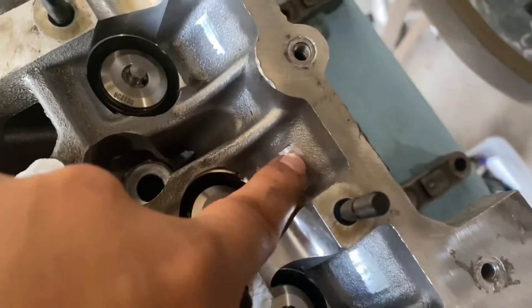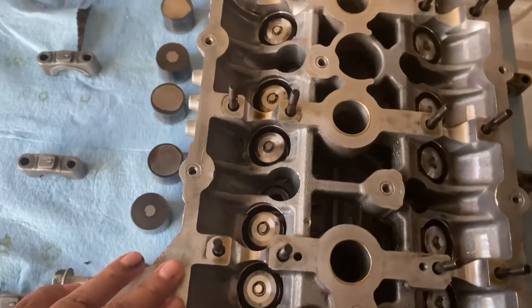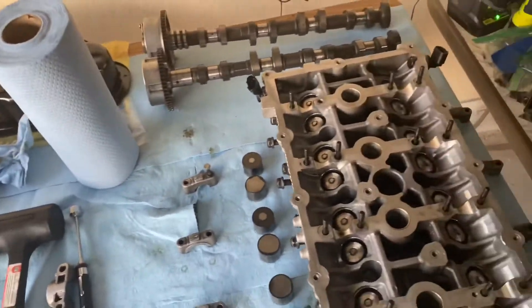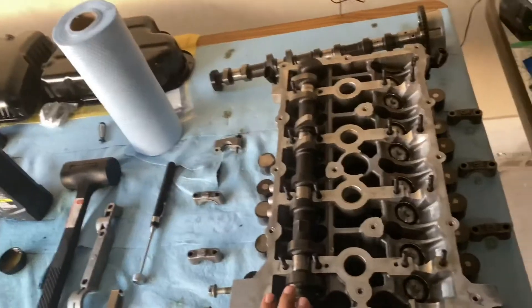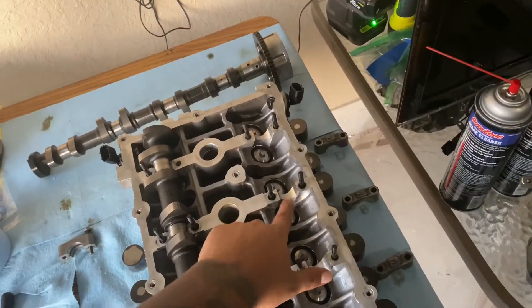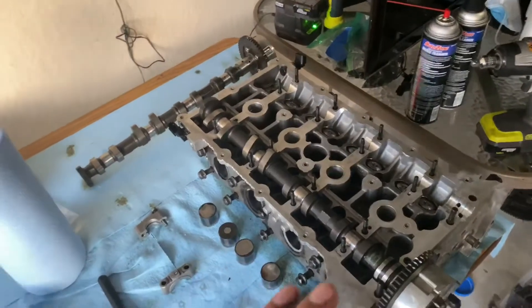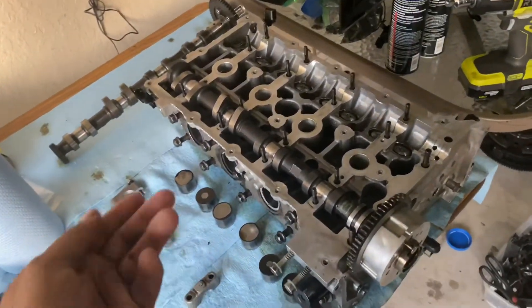That's why you see on my heads it's shaved down a little bit. A lot of you guys have been asking what I run for my heads and what setup I have. My head setup is GSE stage two cams, BC valves — both of them oversized intake and exhaust — and I also have beehive valve springs and retainers.